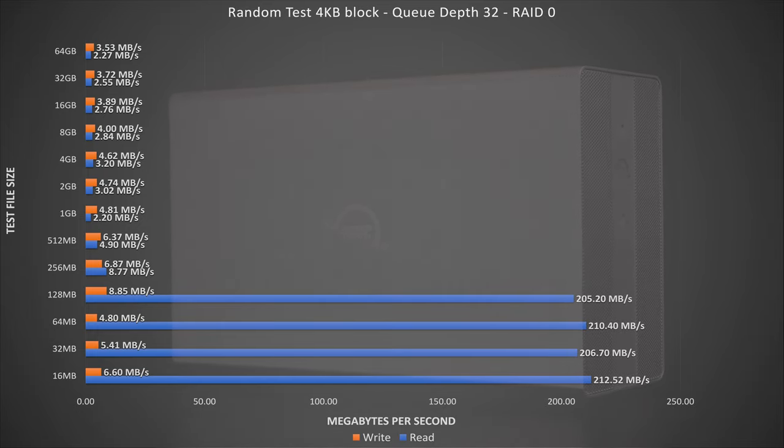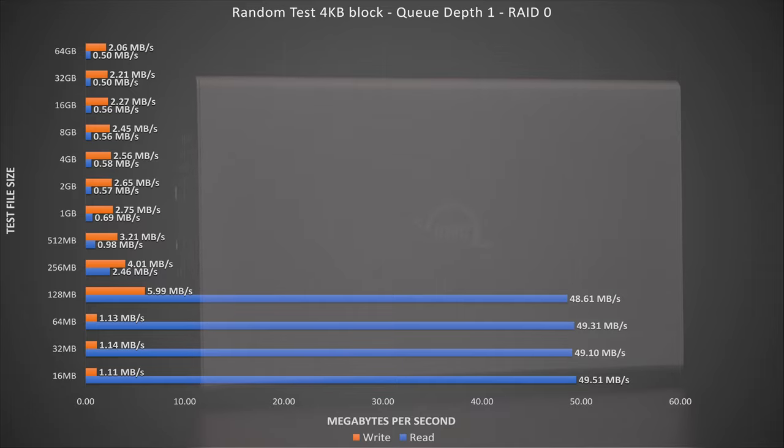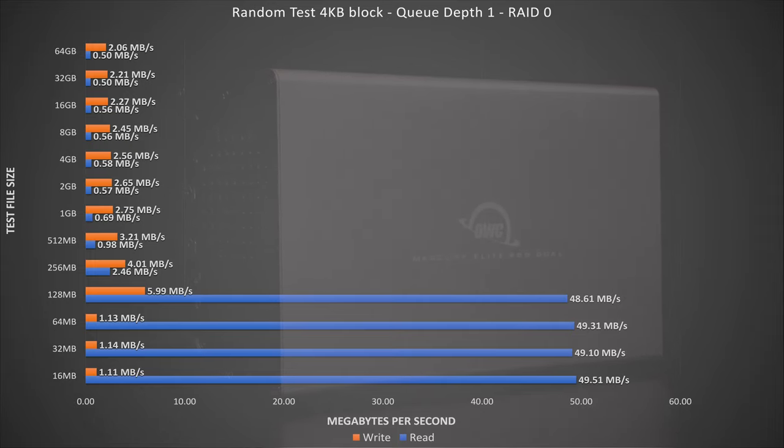If your workload requires tons of random reads and writes, you'd be better off using SSDs and not mechanical disks, as they do not suffer from seek times. The last test is the same random test but with a queue depth of 1. As in the last test, we see very low speeds, as expected. The high speeds seen on the smaller file sizes is caused by disk caching from 16 to 128 megabyte file sizes.